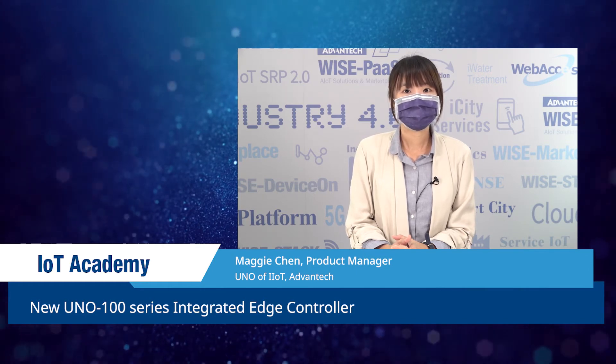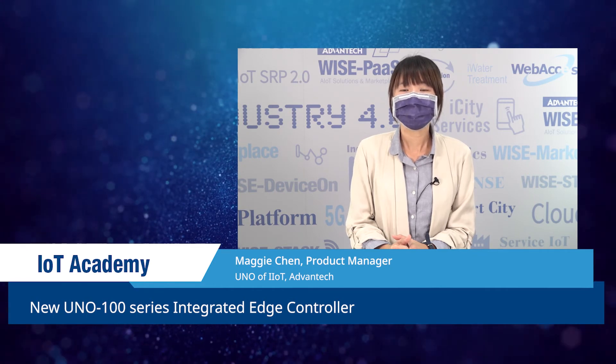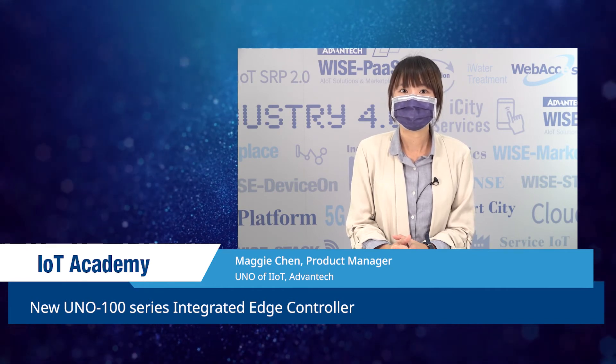Welcome to check this course with me and learn more about Advantech's newest Uno 100 series. Looking forward to seeing you at IoT Academy. Thank you.